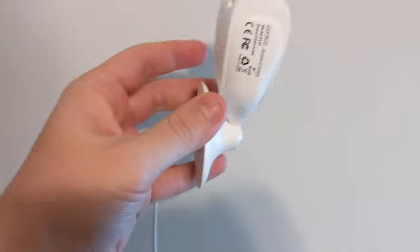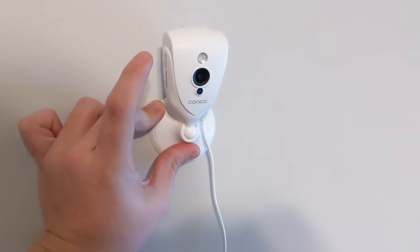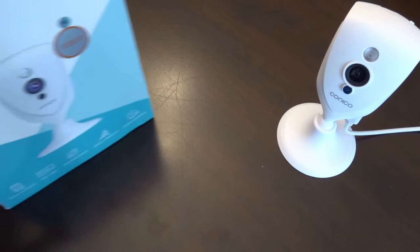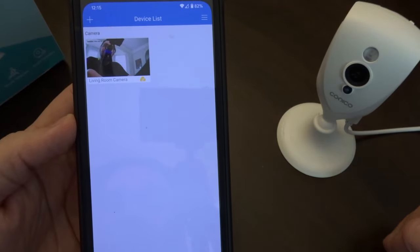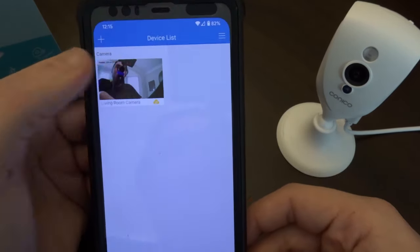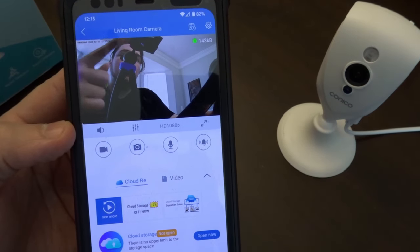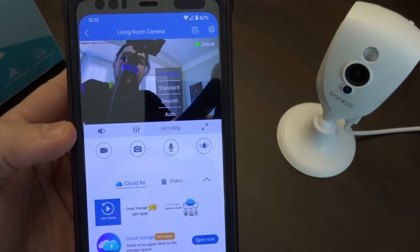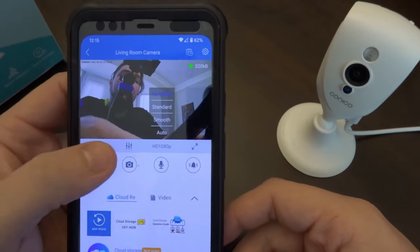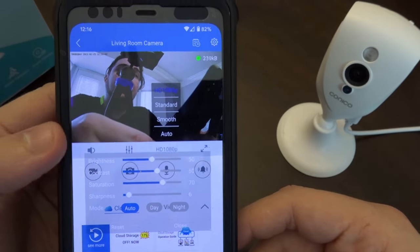Let me set up my camera here on the tripod and get into the app. As a side note on mounting — you can mount this camera this way, or this way, or literally whichever way you need it mounted. Now the app is not called Conoco or anything like that — it's MIPC. It brings you up to this device list, and if you had other cameras they would also be listed here. Select your camera and you can see the picture with very minimal lag. Right here on this screen you can select a button to change between 1080p, standard, smooth, or auto. I leave everything on 1080p because I want HD.